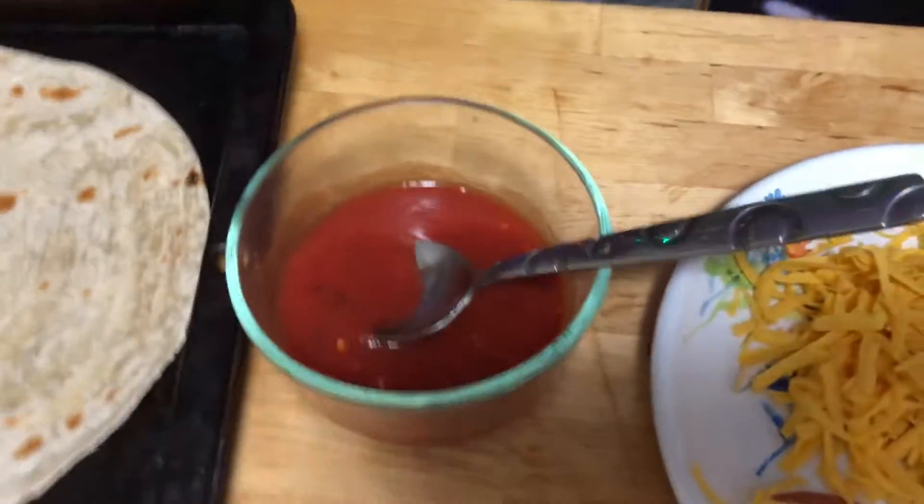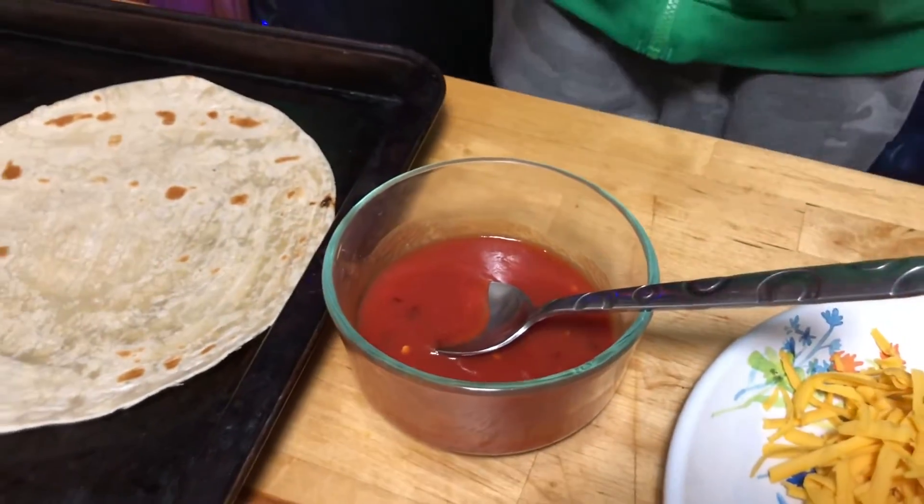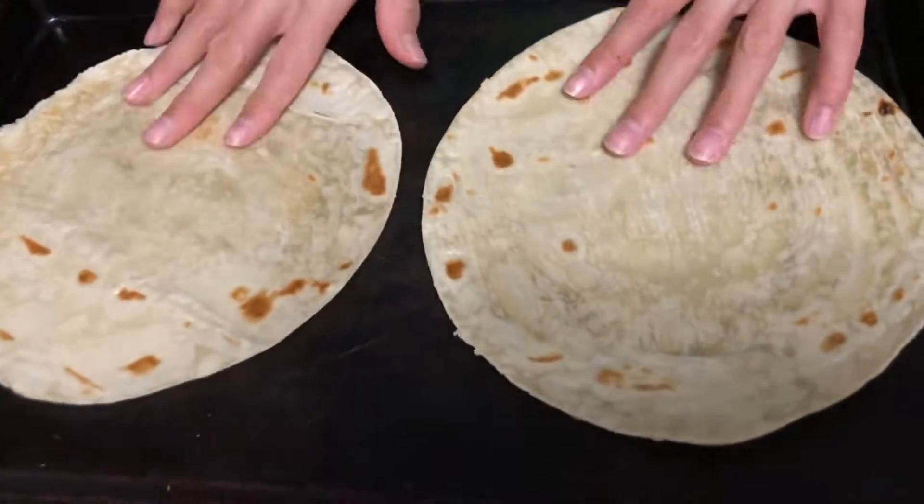You can use ketchup too, that's a fact, but I'm just using tomato sauce. I'll tell you what's in this: maple syrup, garlic powder, and salt. And we have our rice tortillas.